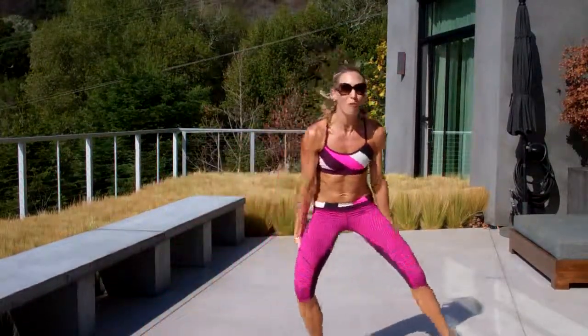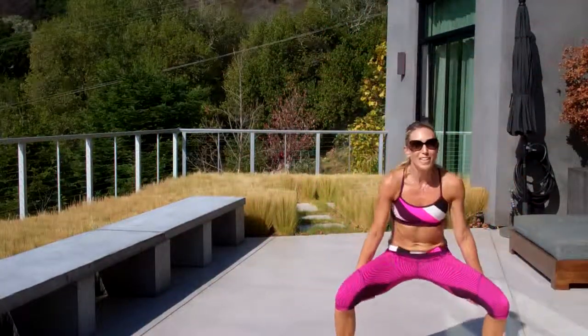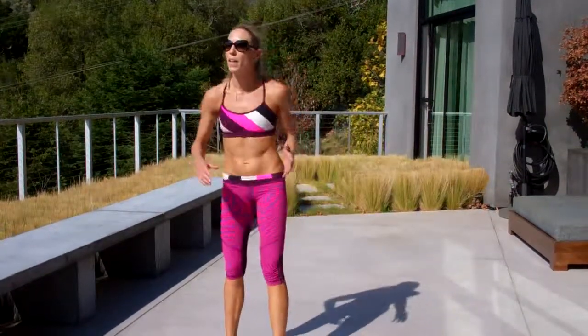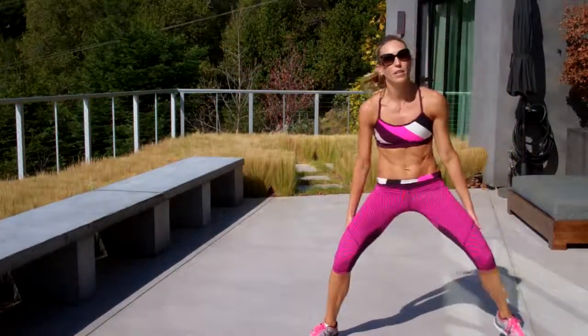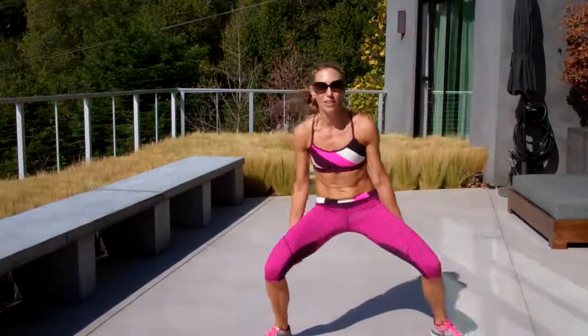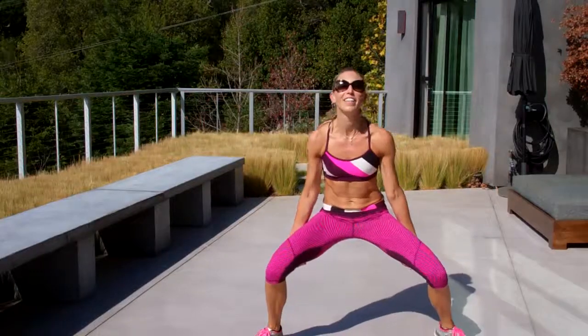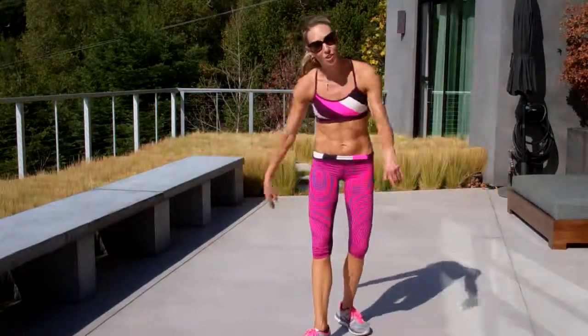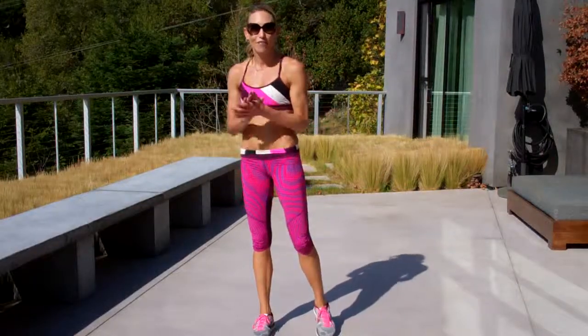You're going to be dying by the end of the minute, but that's what we want, right? So if it's too much and you can't jump, you can always step, little jump, step. That's going to hurt too — they're both going to hurt, both going to get your heart rate up. Do what works for your fitness level.